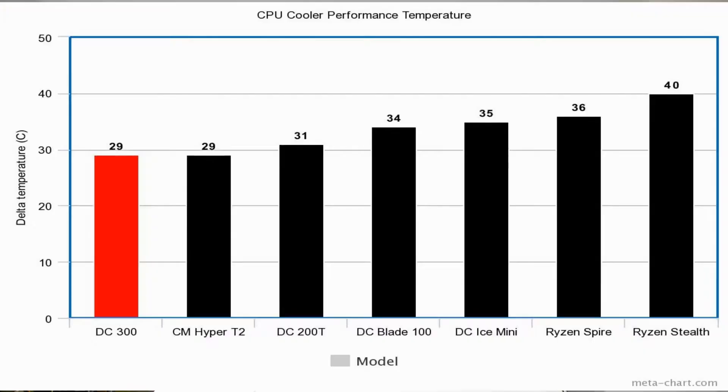So let's start by looking at the numbers. Temperatures are in delta temperatures, meaning the difference between the ambient temperature and the temperature I was getting off of the CPU. The Deepcool was performing at 29 degrees above ambient temperature, which is really good performance, and puts it neck-to-neck with the Hyper T2 — the previous top performer on my budget series list. It basically outclasses its little brother the 200T by a couple of degrees.